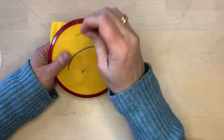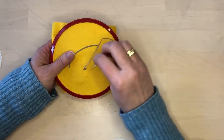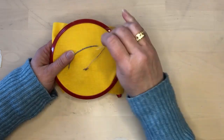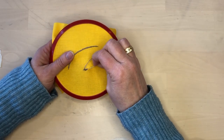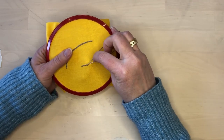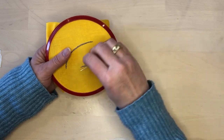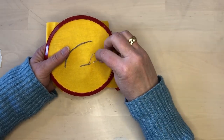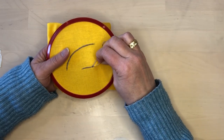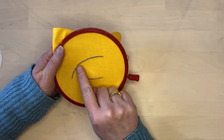Outline stitch is almost exactly the same as stem stitch, except that in outline stitch your working thread stays above your line of stitching, and in stem stitch it stays below. You might find that depending on the lines or curves you're working with, one side will look better than the other, so feel free to use whichever one will look best. Often the names are used interchangeably because they're so similar.